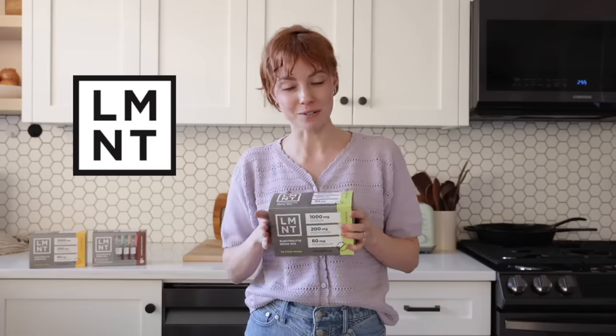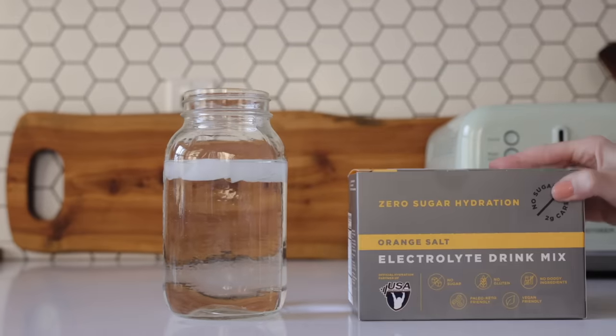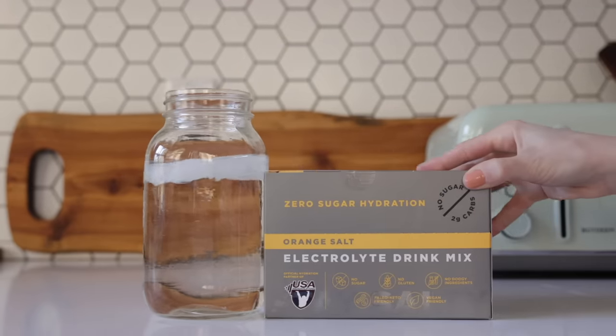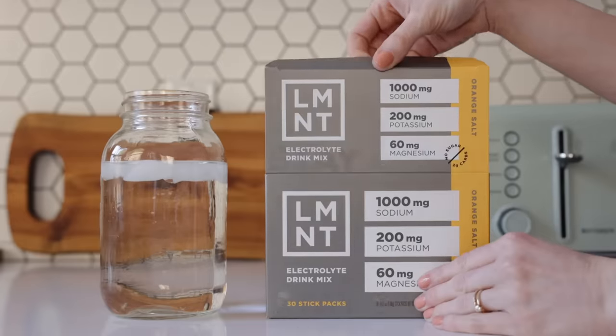A big thank you to Element for sponsoring this portion of today's video. There's not a day that goes by that my husband and I are not enjoying Element. Not only is it a delicious electrolyte drink, but it contains everything you need and nothing that you don't — a science-backed electrolyte ratio: 1,000 milligrams of sodium, 200 milligrams of potassium, and 60 milligrams of magnesium. And on top of that it contains no sugar, gluten, artificial ingredients, or fillers. It's just all the good stuff.